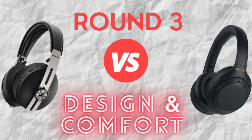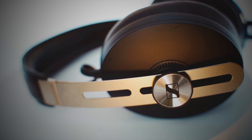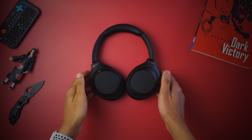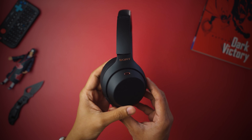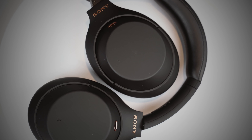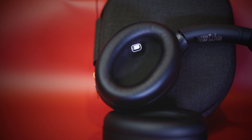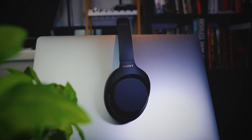Design-wise, the Sennheiser Momentum 3 has a sturdier build with stainless steel headbands and genuine leather cushions which feel really good. The XM4 has an all-plastic and rubber construction which does not feel as premium as the Momentum 3. However, the XM4s are 50 grams lighter, and coupled with bigger and softer cushions, make them the perfect choice for wearing over a very long period of time. Therefore I will have to go with the Sony.